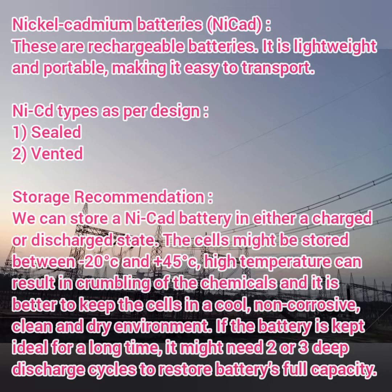Nickel-cadmium batteries are very lightweight and portable, and used for a lot of real-time applications. Due to their easy transportation, we can use nickel-cadmium batteries for portable chargers, wireless devices, and various kinds of real-time applications.